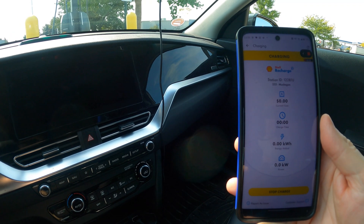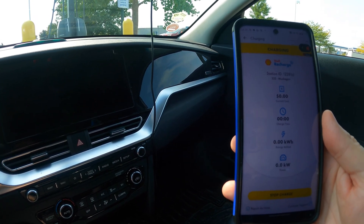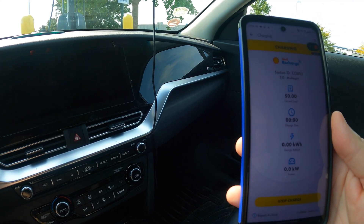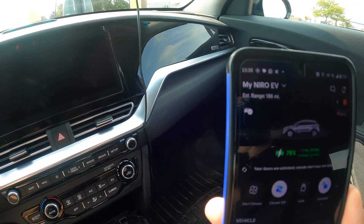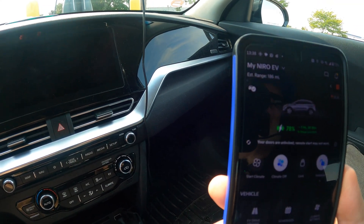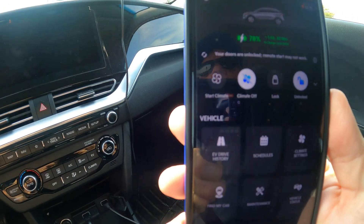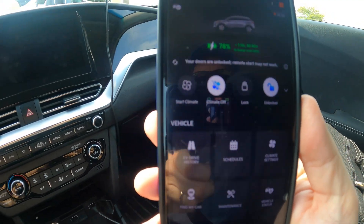Now I can check the Shell Recharge app to see what it's doing. Unfortunately the Shell Recharge app doesn't update very often — only about every 15 minutes — so it's really not that much use. But in my Vehicles app it's showing the car at 78% and it's going to take an hour and a half to charge to 90%, which is consistent with what I had hoped for. So now I can go in and do some shopping.